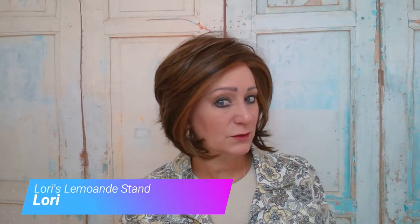Hello ladies, this is Lori from Lori's Lebanese Stand coming to you today to give you a new wig review. I have on In Charge by Raquel Welch in color RL 6-28 Bronzed Sable.